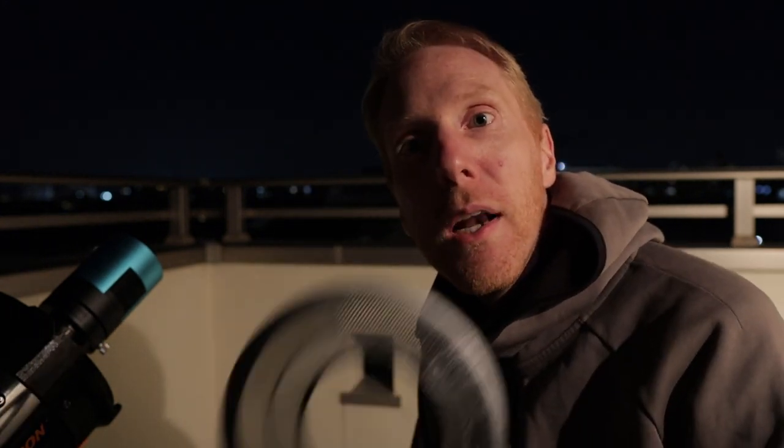I'll now show the process by which I built this Bahtinov mask. I'll put all links in the description and also links to my own design as an STL file, so if you have exactly the same setup as I do you could simply take that, have it printed or print it yourself.